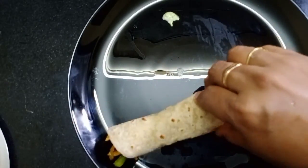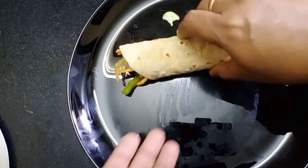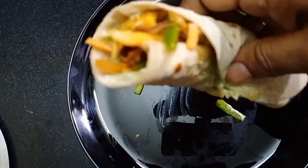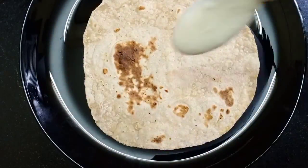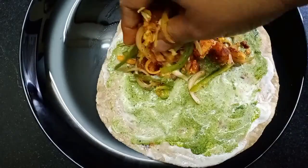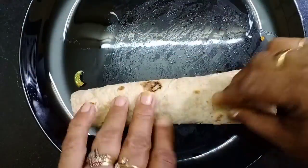We will find them wonderful. They will be very tasty. So this recipe is done. We will see the next recipe in the next video. Thank you for watching!